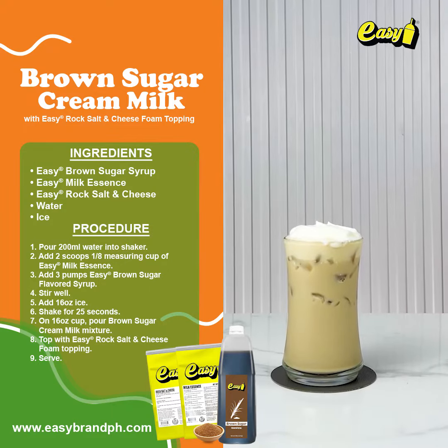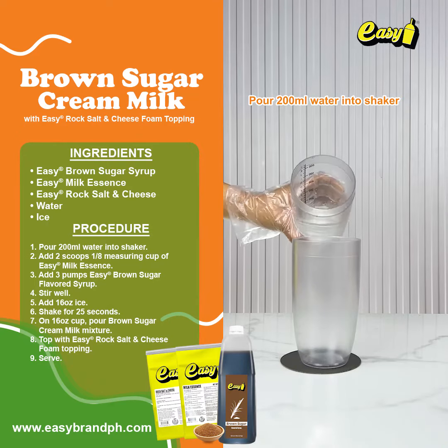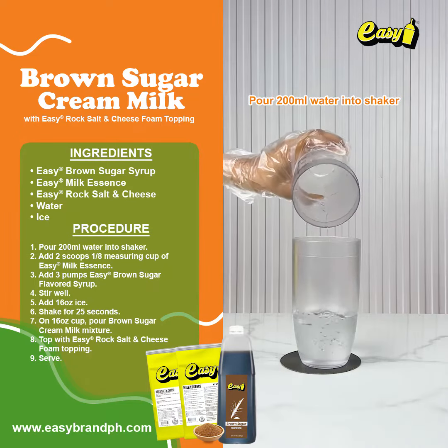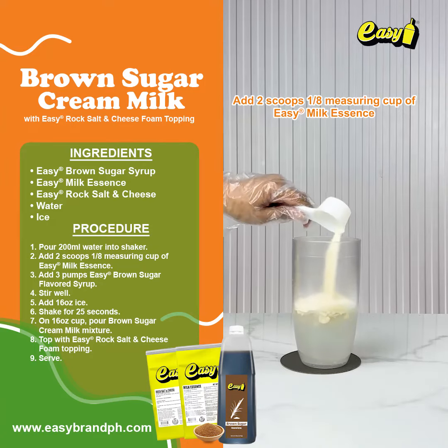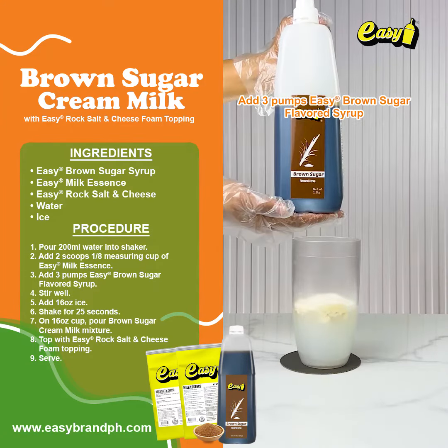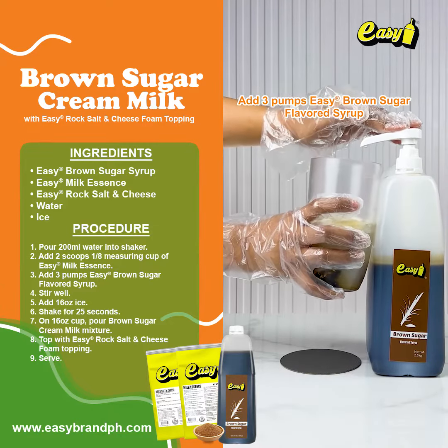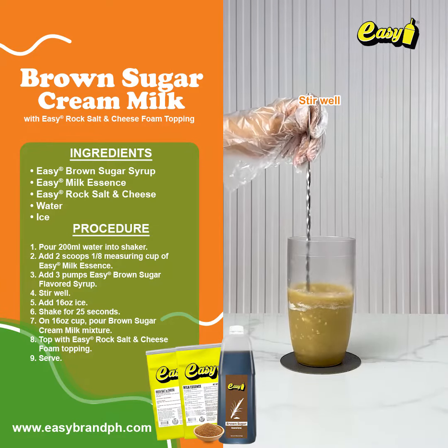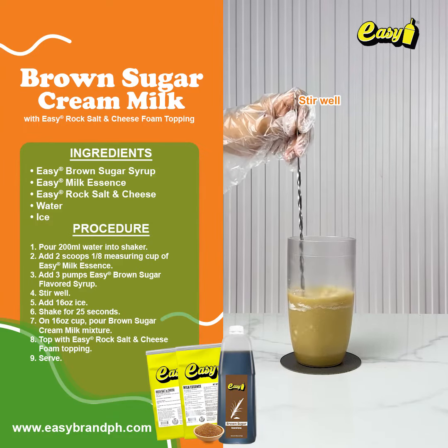Brown sugar cream milk with rock salt and cheese foam topping. Pour 200 milliliters of water into a shaker. Add 2 scoops or 1/8 measuring cup of easy milk essence. Add 3 pumps of easy brown sugar flavored syrup. Stir well.